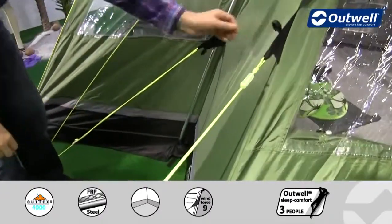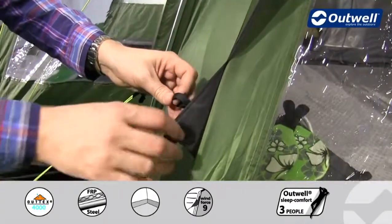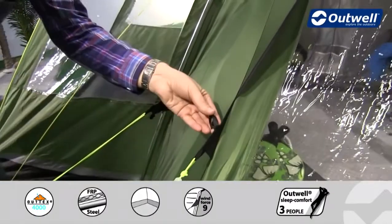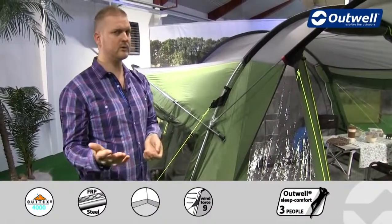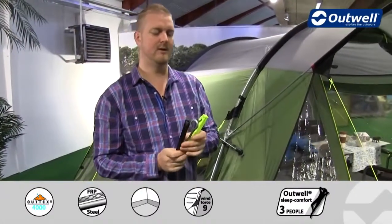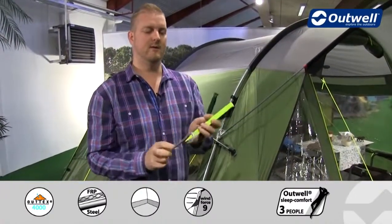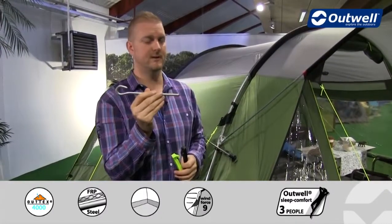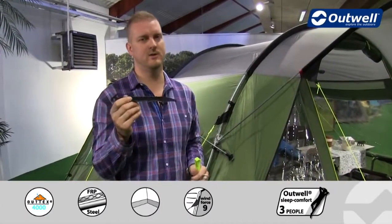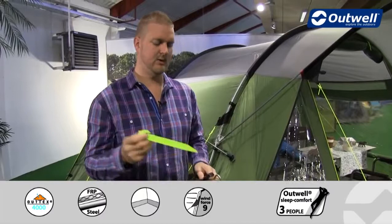We have our guy line retainers on all of the guy lines throughout the tent, so when it comes to packing the tent down we can simply wrap these guy lines up and pop them into these loops here, so that the next time we come to pitch the tent they're easily accessible. We also supply our easy pegging system — three separate types of pegs that come with the tent. Solid steel pegs for the corners going into the grey pegging points, black plastic pegs for all of the black pegging points, and luminous pegs for the luminous guy lines — making it easy to know you're getting the right peg in the right place.